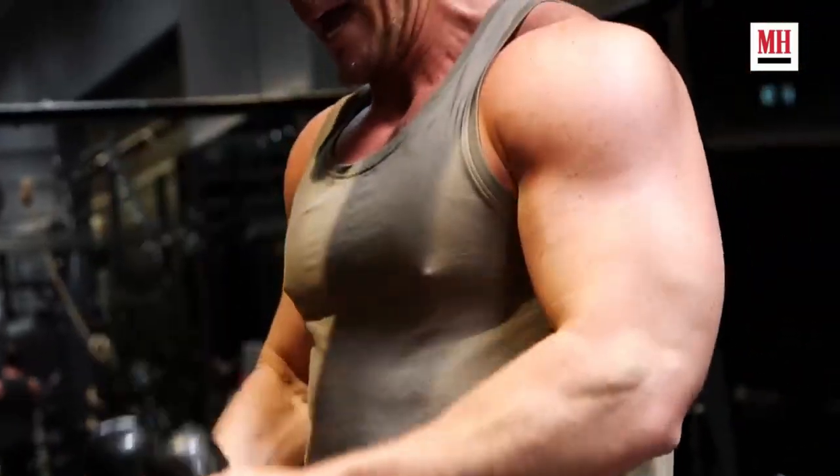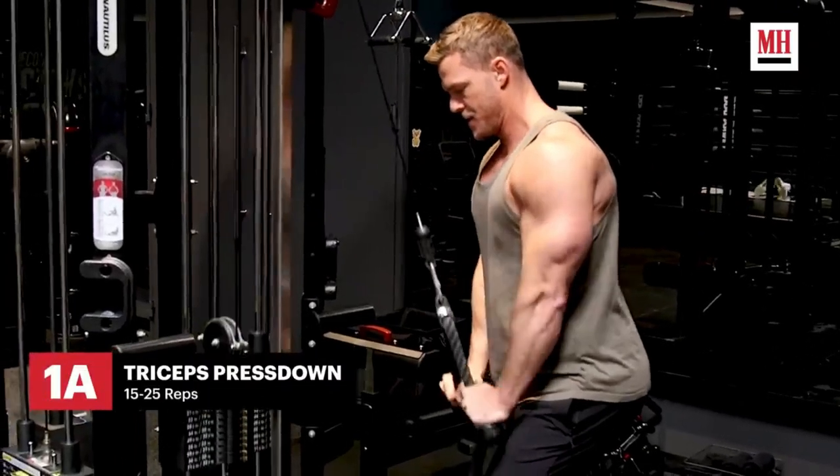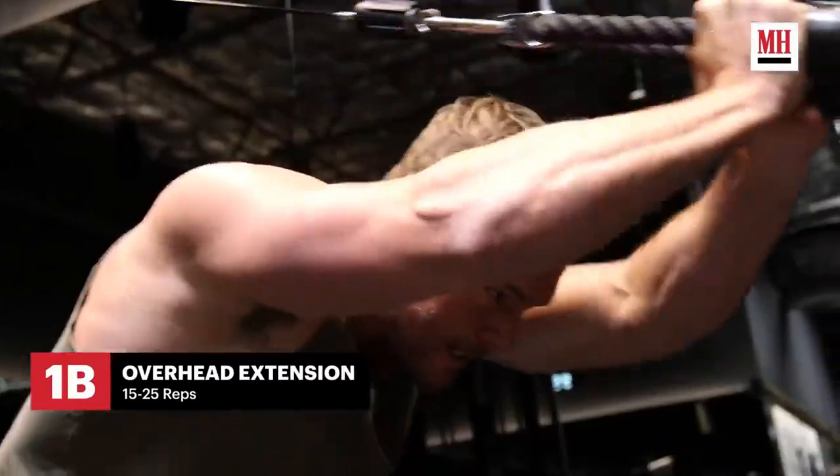The first group of exercises we're going to do is work in the biceps and triceps. What I like to do is work with the rope for both the top and the bottom. We're going to do a tricep pulldown superset where we do a pulldown into an overhead extension. We're going to kill the triceps with that.